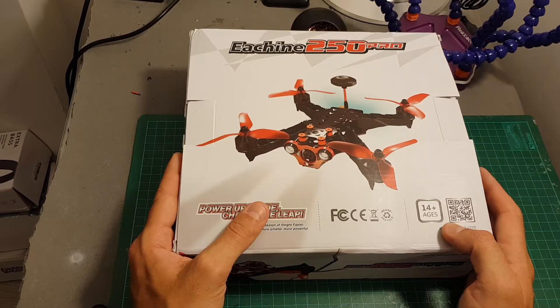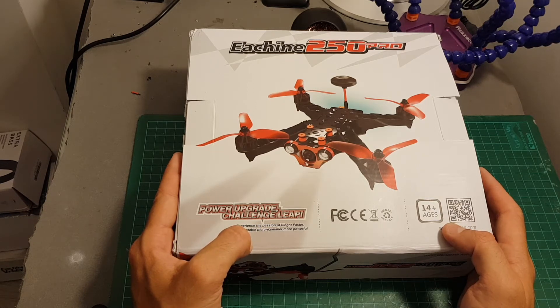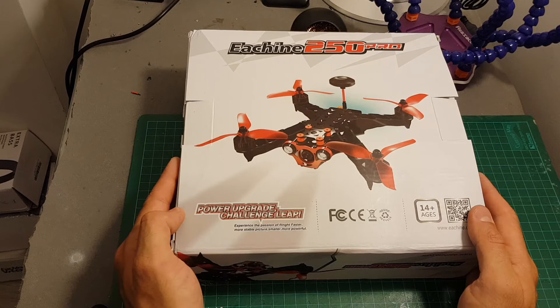This is the plug and play version, which means it comes without a receiver, transmitter, battery, and charger. So I'm going to use my own FrSky receiver and fly it with my Taranis. Let's open the box and see everything we're getting.